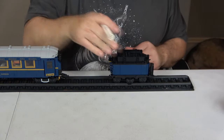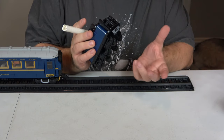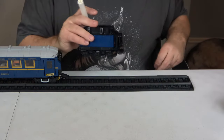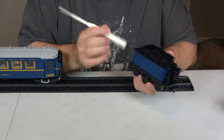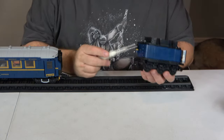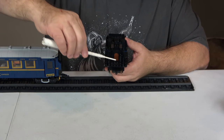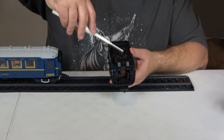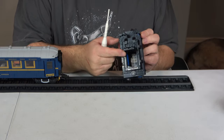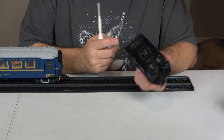The coal tender car has a lot of detail. The third, middle wheel glides back and forth, which lets it take tighter turn radii better. There's a ladder, a front opening to shovel coal into the engine, and the top is contoured rather than flat. The inside is hollow — that's where you could put a battery pack if you wanted to motorize it. I'm not going to, but you can. You might even make this section a little longer if you have the pieces.